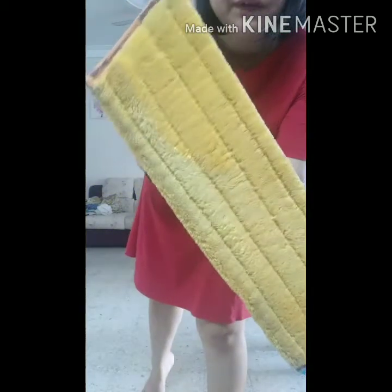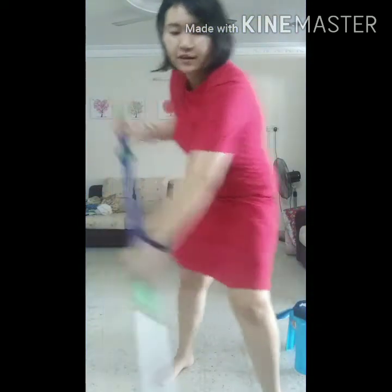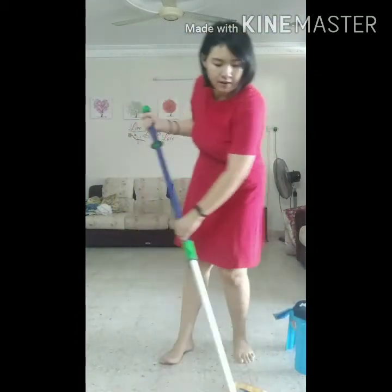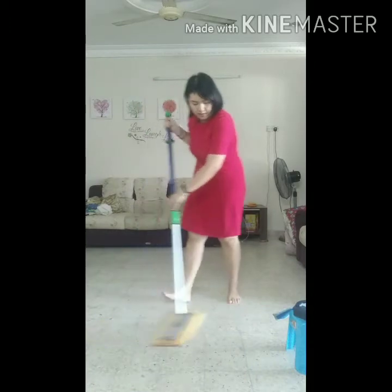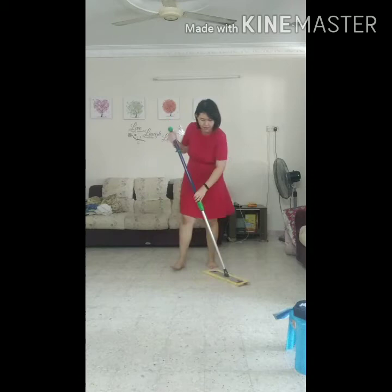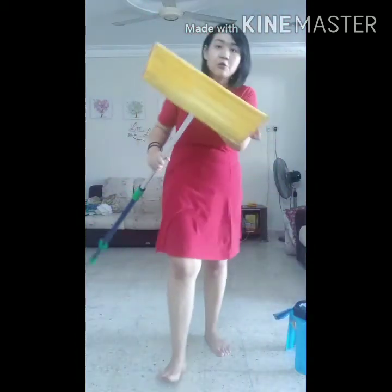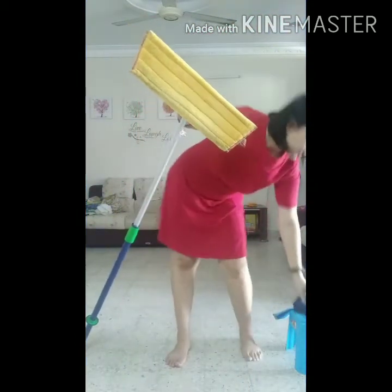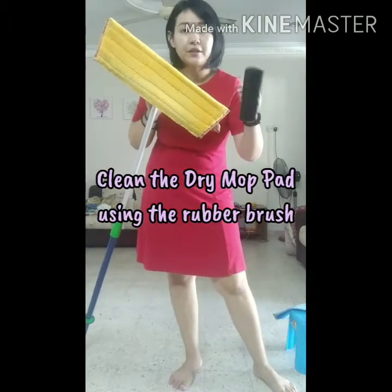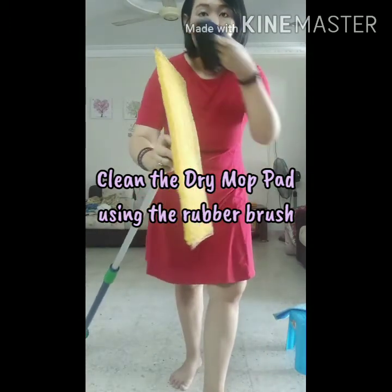I just cleaned my floor so you can see it is quite clean still, but there is some dirt here. So I will do a little bit more so that you can see. It is pretty dusty as well. If you are wondering how to clean the mop pad, we use our rubber brush. This rubber brush will help clean all the dirt, so you can go to the dustbin and brush it off.